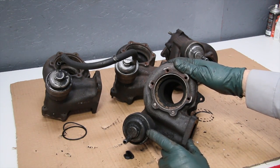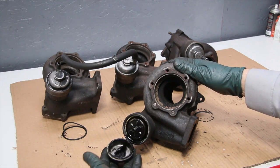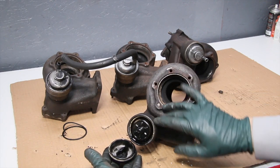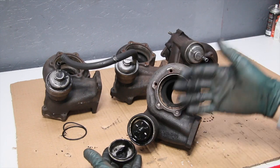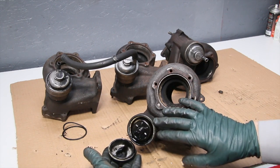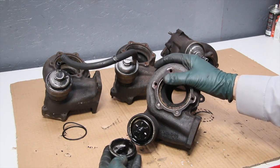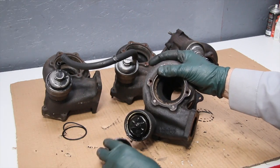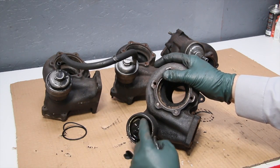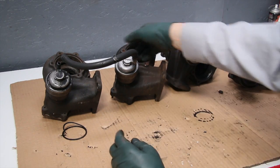Here is the wastegate assembly, and some problems you'll see with these is a lot of these diesels leaking oil out of here. When I pull this cover off, look at the amount of oil in there. People wonder how there can be so much oil — is it leaking out of the turbo or coming from somewhere else? We'll go over that in a different video talking about issues related to excess oil in the wastegate assembly. This oil can actually get in and rot out the diaphragm.